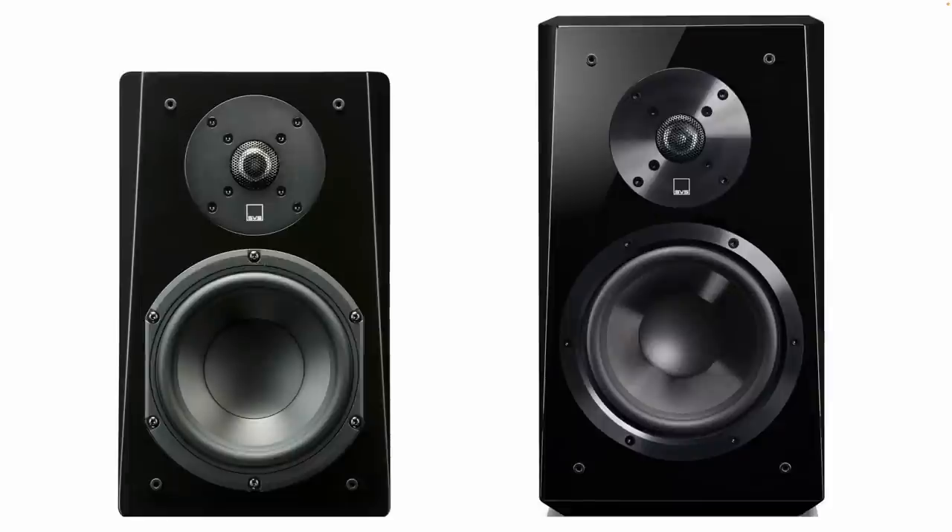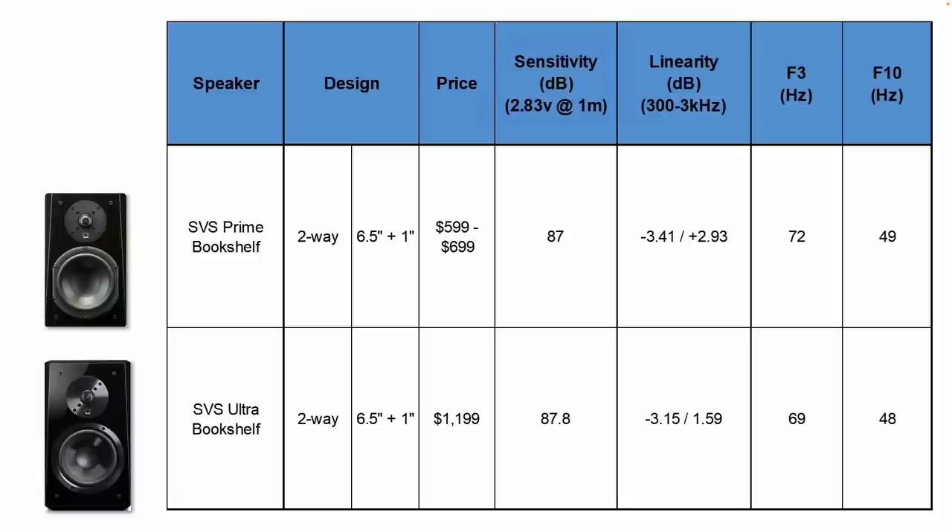Here's a picture of the two speakers side by side, and this is roughly to scale. It should give you a good idea of how the speakers compare in size. This is an overall quick table. You can see the SVS Prime Bookshelf sensitivity is about 87 dB and for the Ultra sensitivity is about 87.8, so they're pretty close. F3 and F10 on the far right are also pretty reasonably close. The F3 is the point where the response has dropped about 3 dB compared to the average sensitivity, and the F10 is where the response has dropped about 10 dB, which gives us an idea of how much bass we can expect from a speaker in our room.